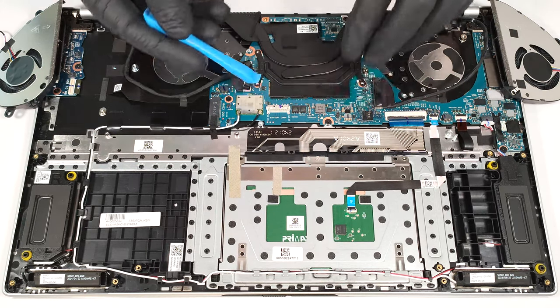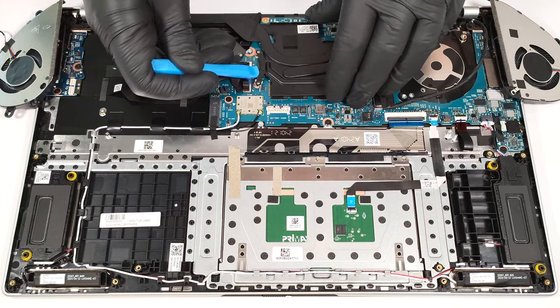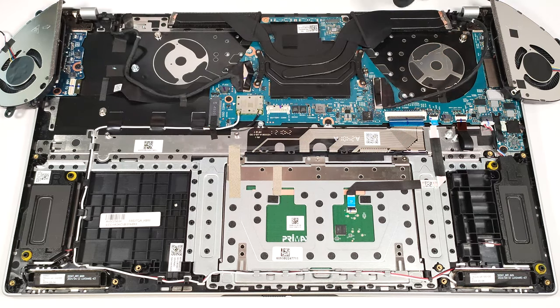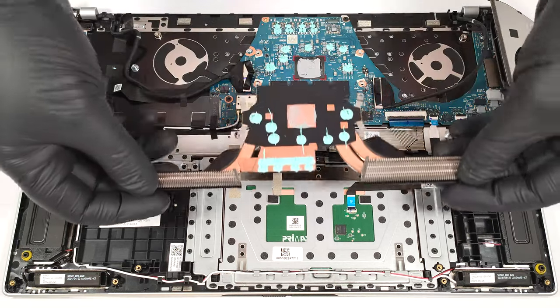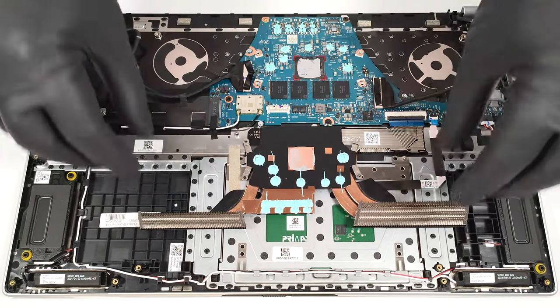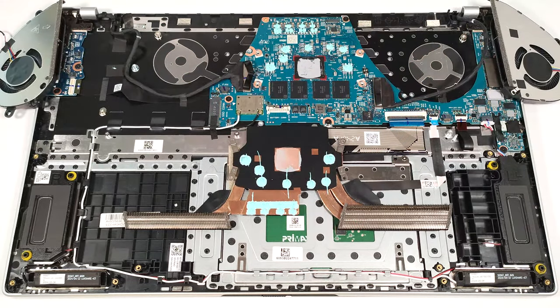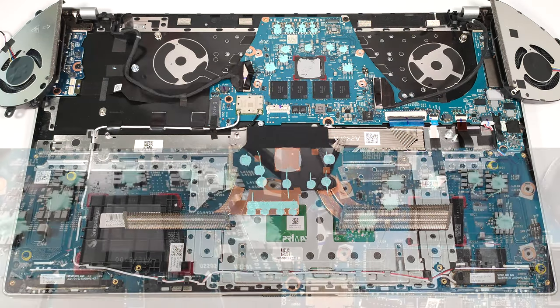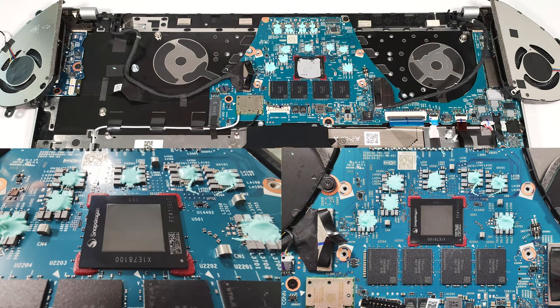The cooling is held in place by four Phillips-head screws on the sides of the heat spreader. Gently lift the cooling with a lever tool. Now we can see the soldered memory modules and pre-applied soft thermal interface material, also known as thermal putty, for the other components around the SOC.